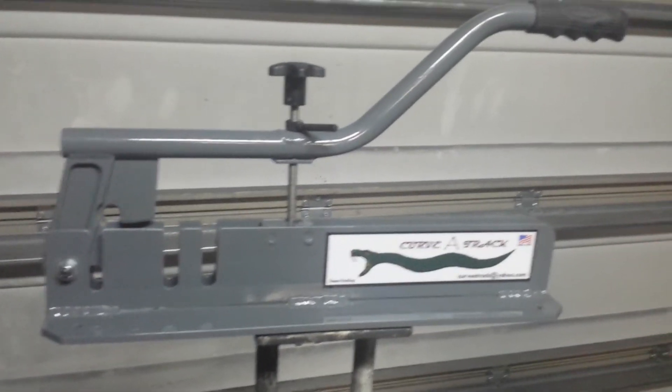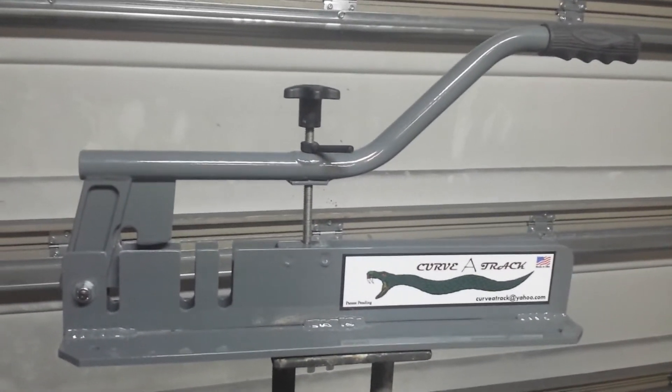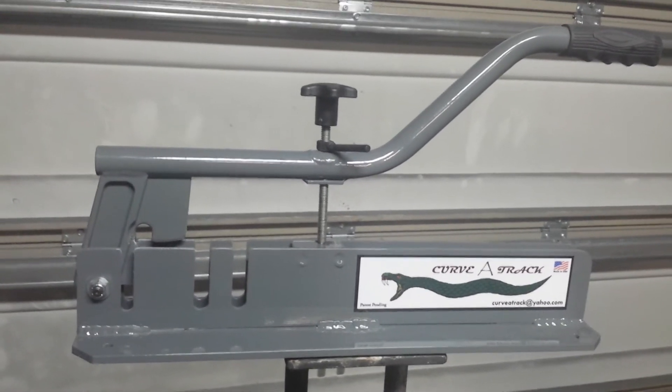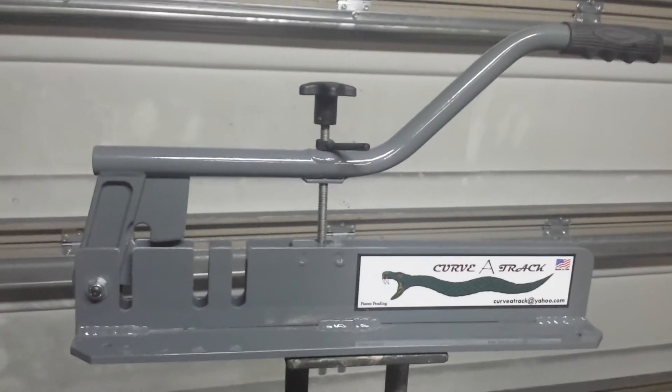Here we have our track bender. This track bender allows you to bend two and a half or three five-eighths track.